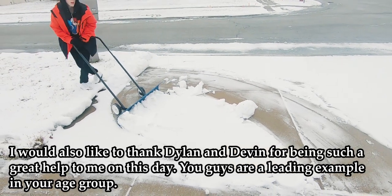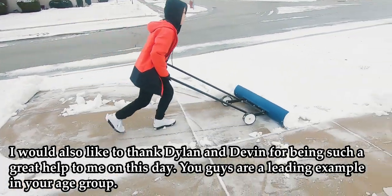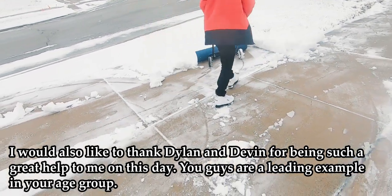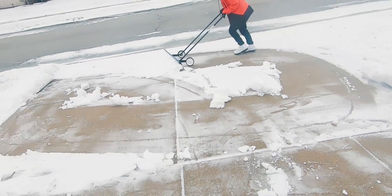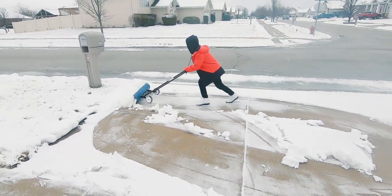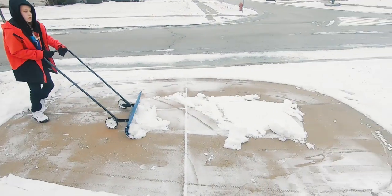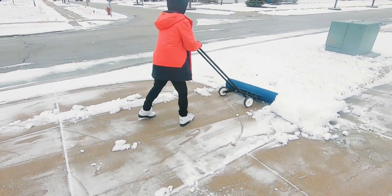Go ahead and just run with it — there you go. Then you just push it right into the edge like that. Yep, pretty good. Now this one's pretty easy — just push it right there. There you go, nice.